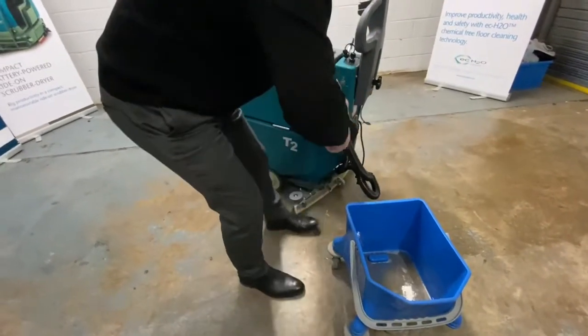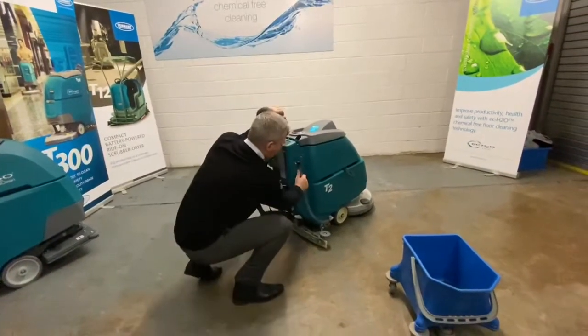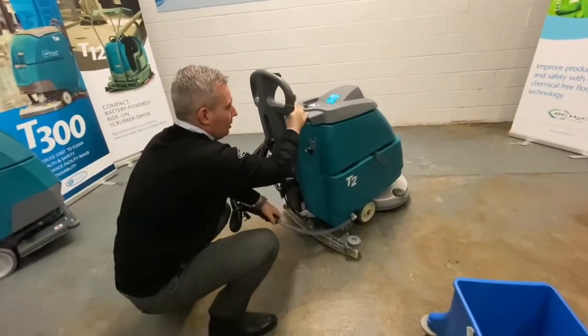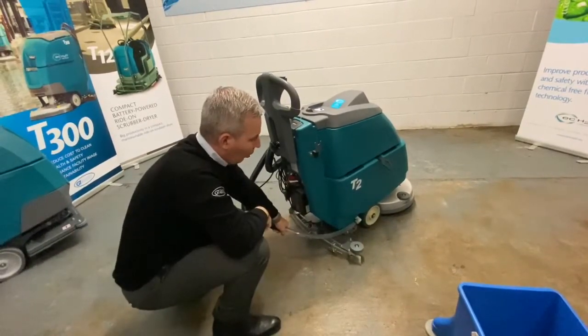Now if you've got any water left in your solution tank, to help clean out your recovery tank, you can take this pipe off, take off the suction hose, put it on there, key switch on, and what we're doing is drawing clean water into the recovery tank to wash it out.